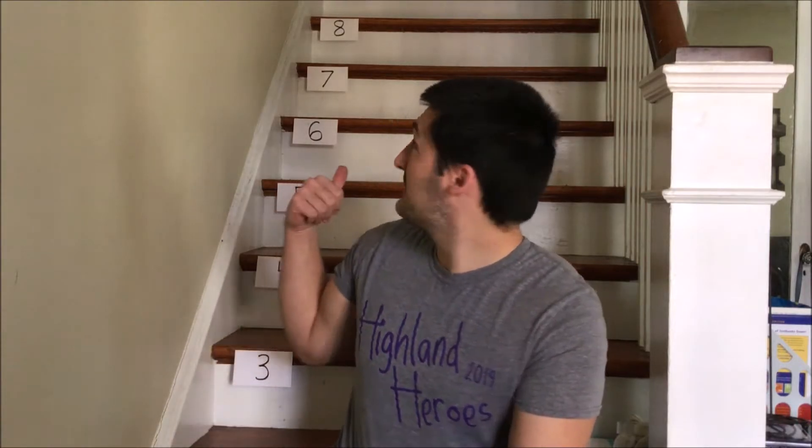Hey friends, how's it going? I wanted to show you today our underhand throwing game that can be played right here on the steps of your house. As you can see, I am in the stairwell of my house.